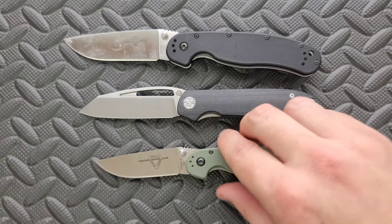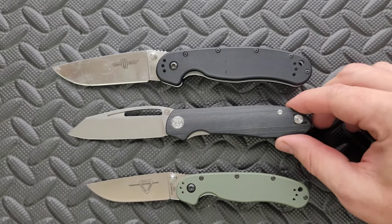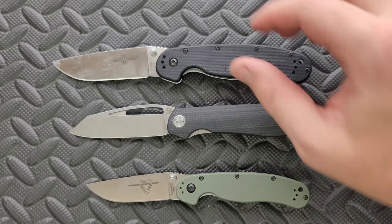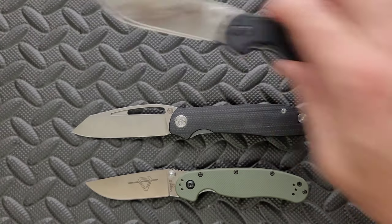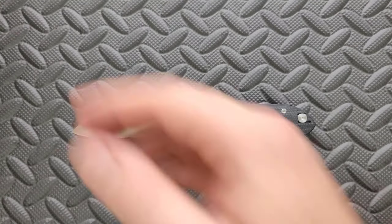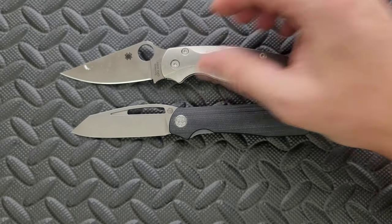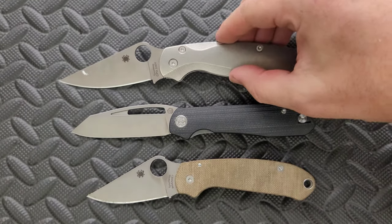You can see here it's kind of in between — it's right in the middle of those two. It definitely doesn't feel like a huge knife; it feels like kind of a medium-sized knife. Let's go ahead and put it up against the Spyderco PM2 and the Spyderco Para 3. Once again, kind of in between these two.